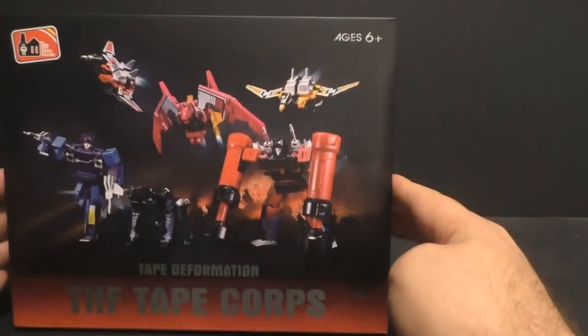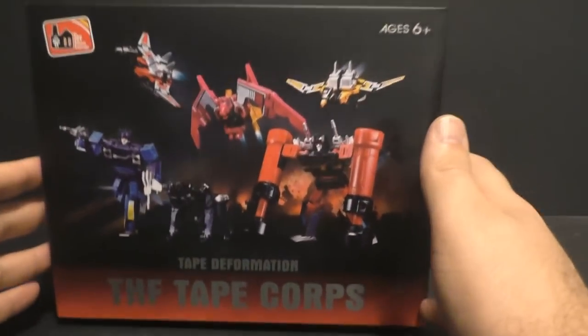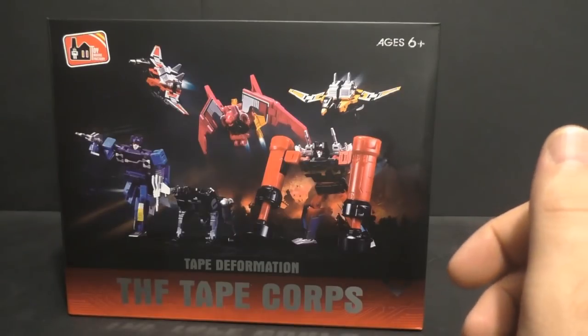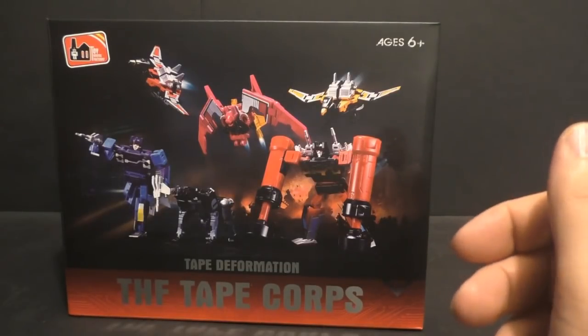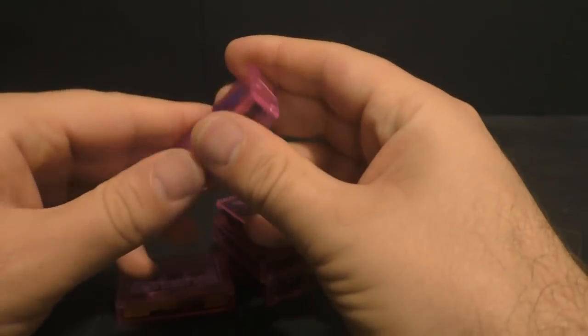They didn't have much of a description for this set, but from what I read, a lot of people were saying they were smaller than the MP cassettes and would not work with your MP Soundwave. I don't have an MP Soundwave, so we can't show that off. But we'll get the box out and here are all the cassettes — they're about the same size as MP cassettes.